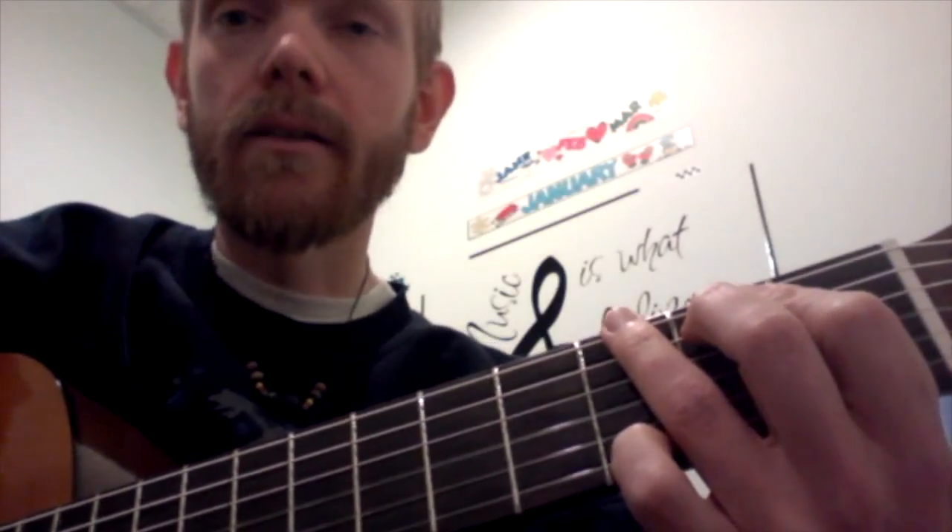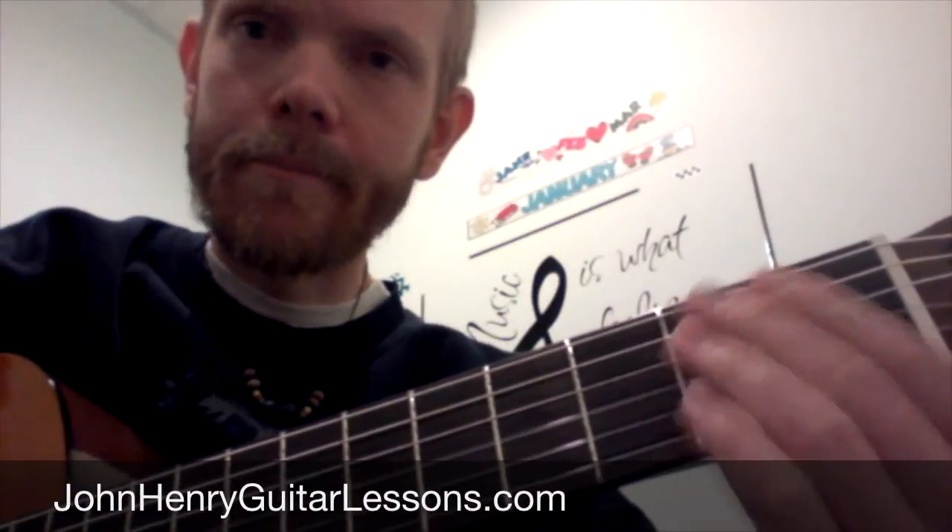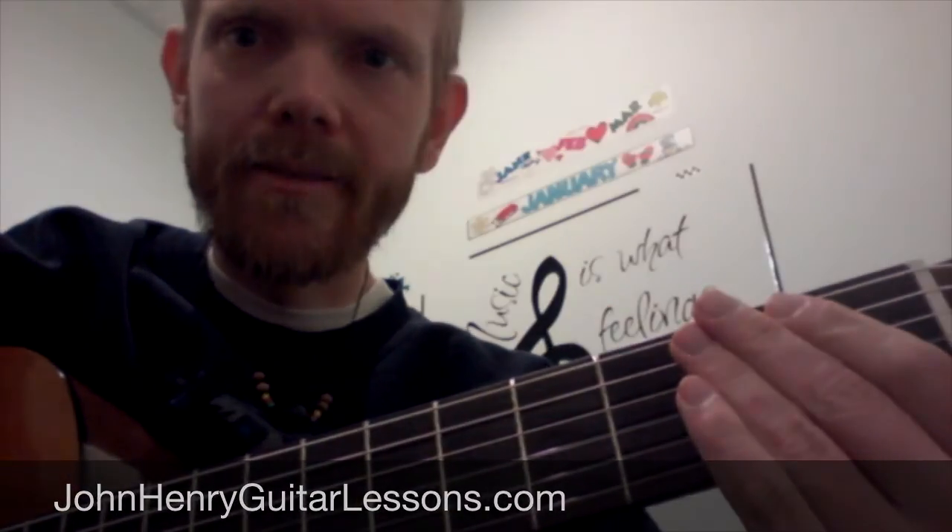If you got something out of the video, please do like it. Leave a comment. Subscribe, why don't you? And send me a message — let me know how you're doing and how I could help you further along with your guitar playing. Until next time, see you later. Bye.